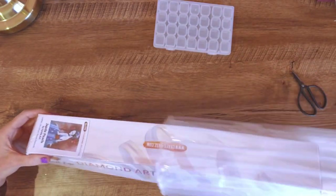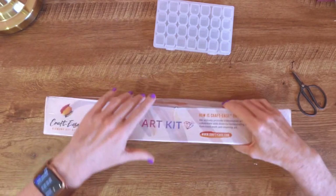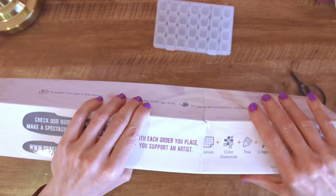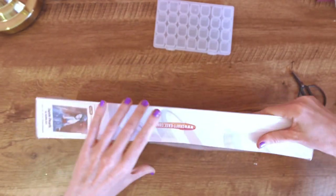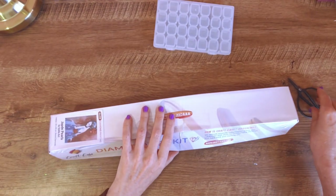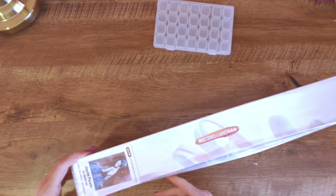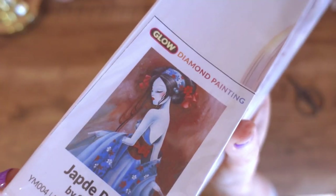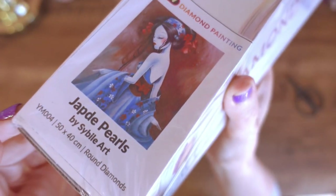So the new kits are... I've had a little bit of a squish here — hopefully that's okay. But this is really exciting because the new kits are... glow in the dark!